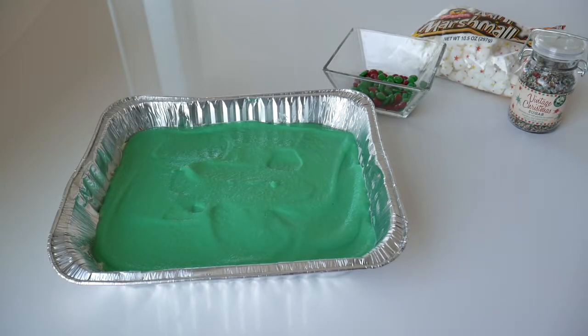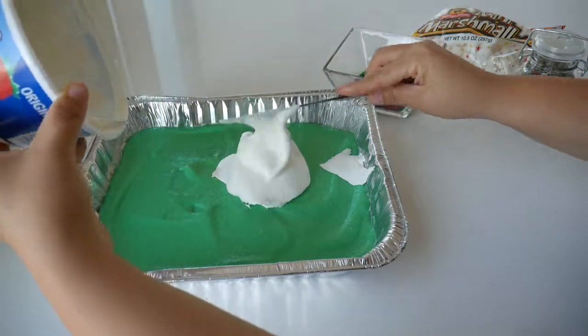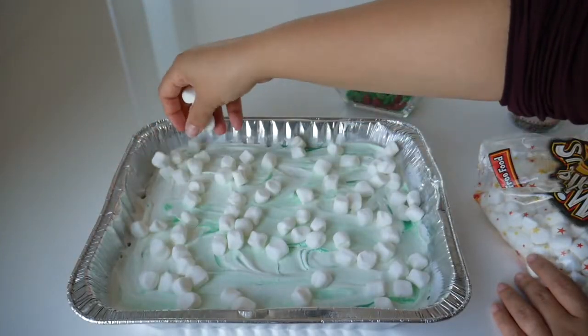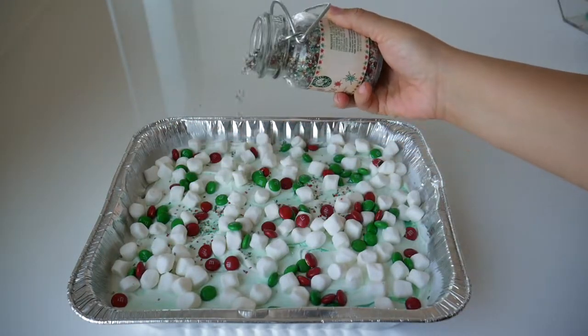Finally, it's time to add your last layer, which is your toppings. It's just a layer of Cool Whip along with some marshmallows, some M&Ms, and some colorful sprinkles.